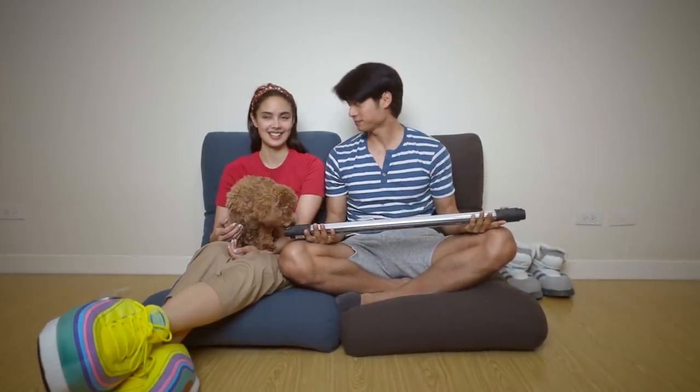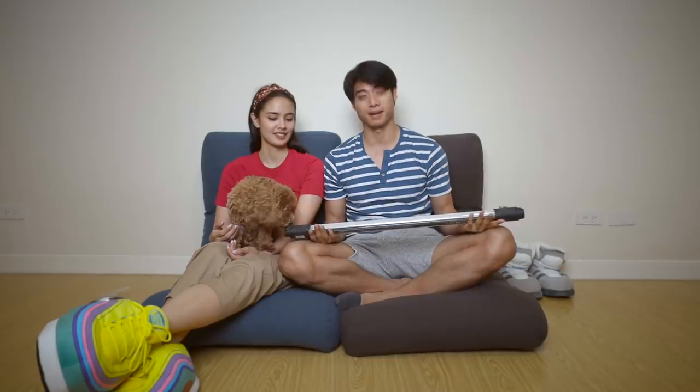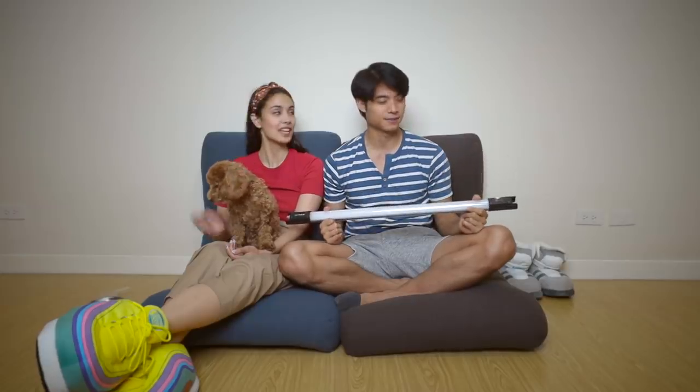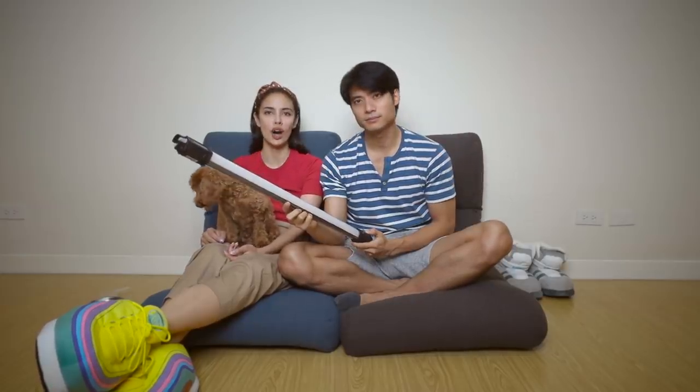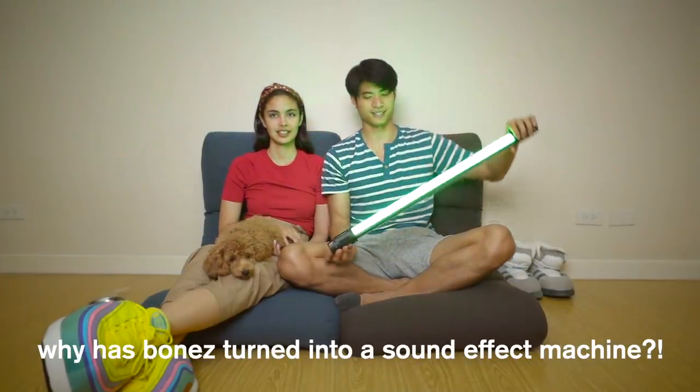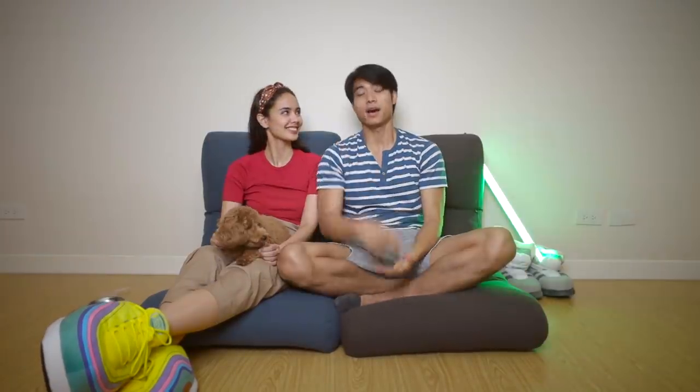This one is already unboxed because it came without the box — it's a tester unit. This is the new light we're adding to our vlogging, podcasting, and streaming setup. It's a lightsaber! Pick a color — I think green is nice. Unboxing number two.